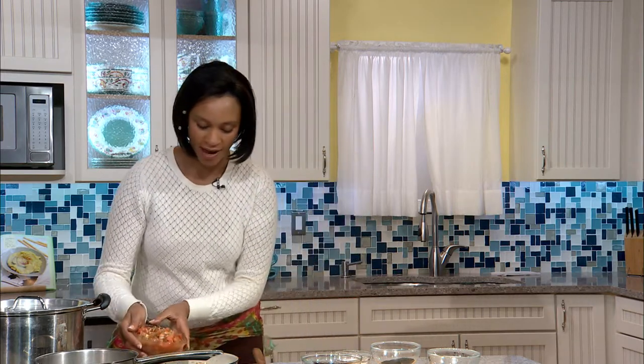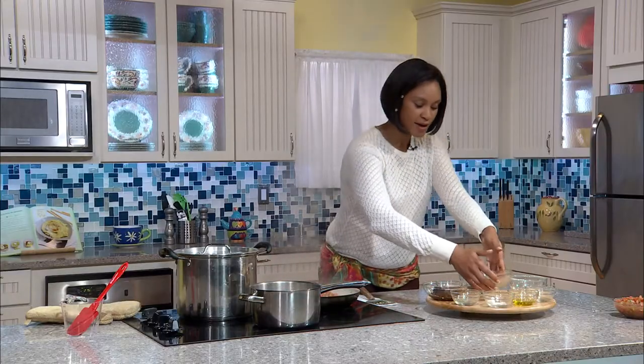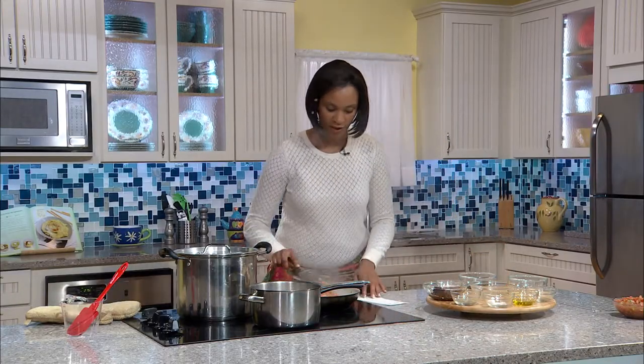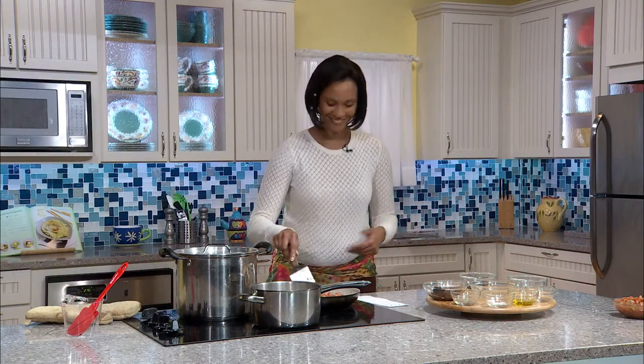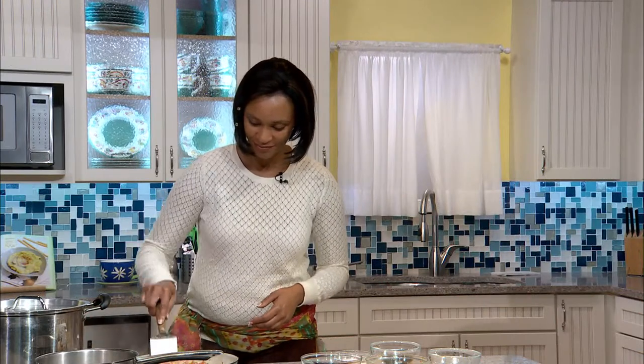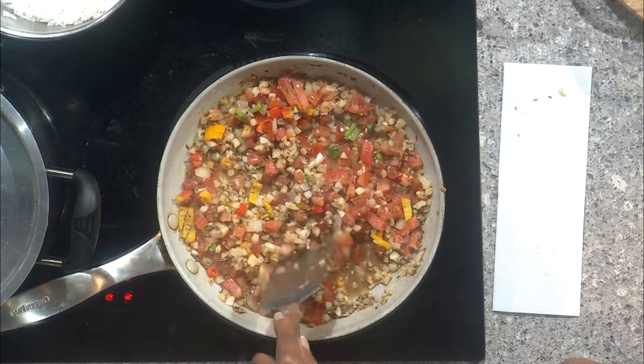Since our stuffing has been sautéing for about five to seven minutes, we're going to add our pico de gallo — about a good cup. So that's a cup of cauliflower and a cup of pico de gallo. The tomatoes aren't really going to stew down; the stuffed peppers will bake all together, but this just lets the flavors get to know each other and cook together in the pot for another two to three minutes on medium heat.